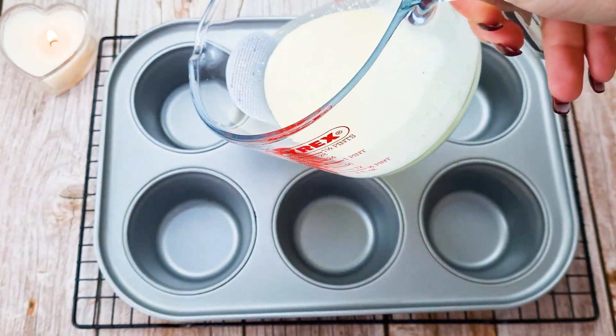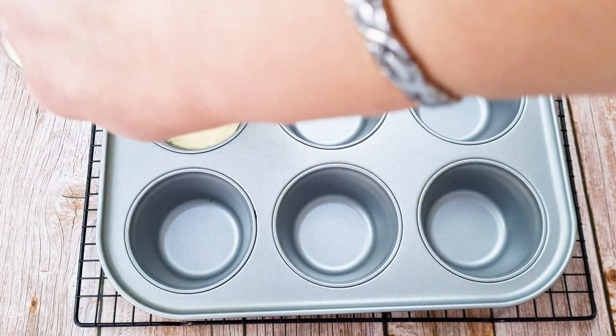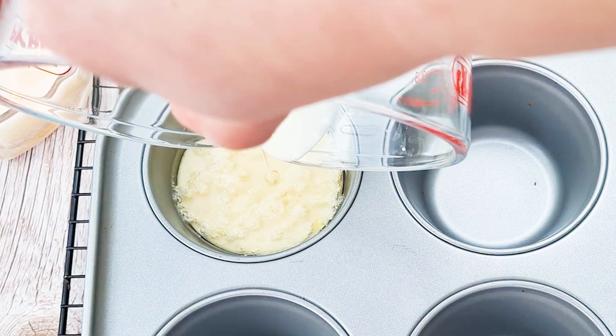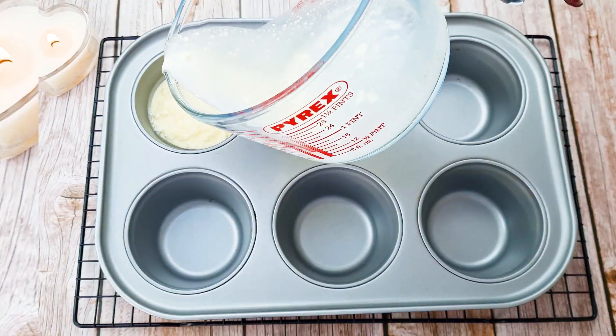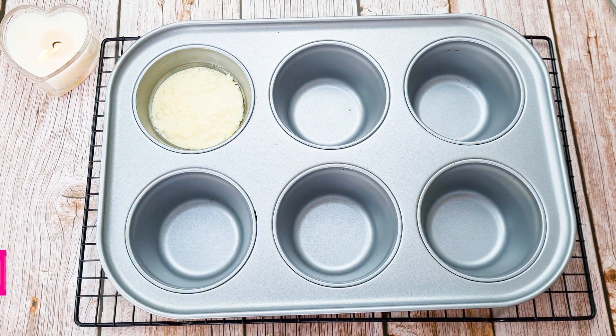Let's pour everything in. You see how it's bubbling? It's already cooking. Now put it in the oven for about 30 to 35 minutes. Do not open the oven before the 30th minute, as everything can collapse.